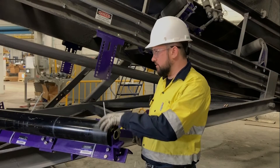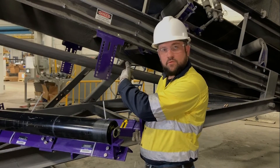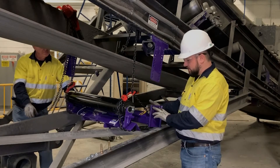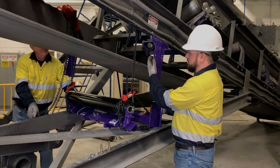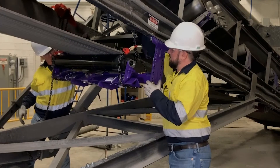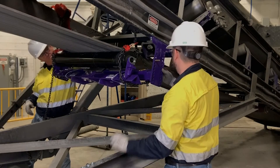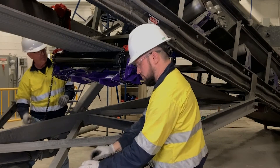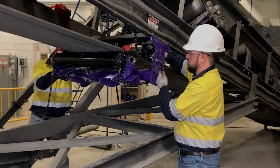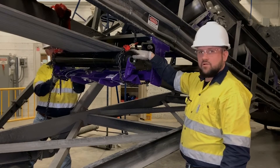Now we're ready to install the unit onto our brackets. One thing to make certain of is that the belt direction arrow is pointing in the direction of belt travel. We're going to lift the unit up to the top bolt holes of our extending bracket and line it up with the belt reference mark we made earlier — lifting it up to that location will give us the desired one half inch of belt lift.